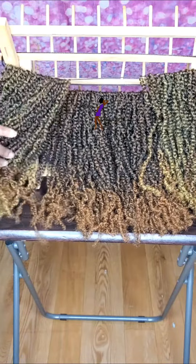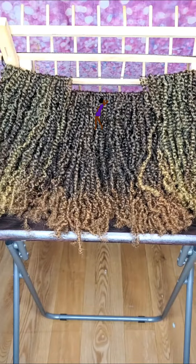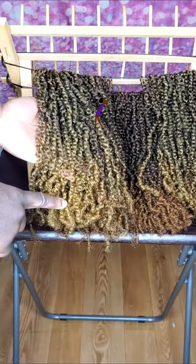These twists are in a color down here — this is color 1B/30, and up top here I have some that are a 1B/27.